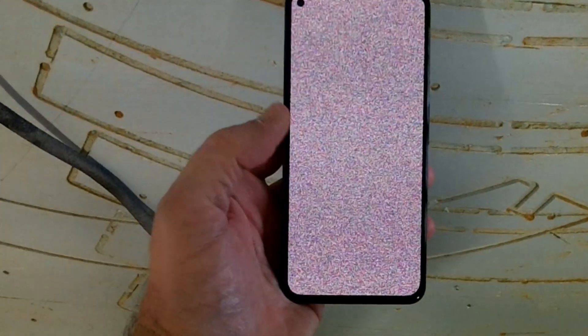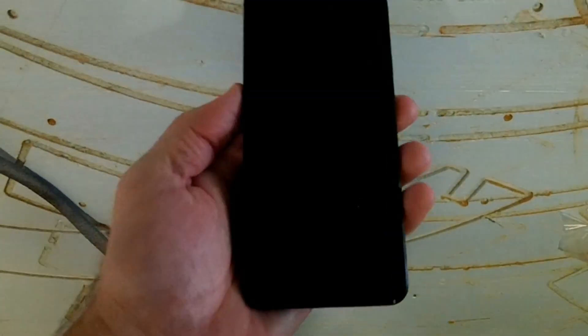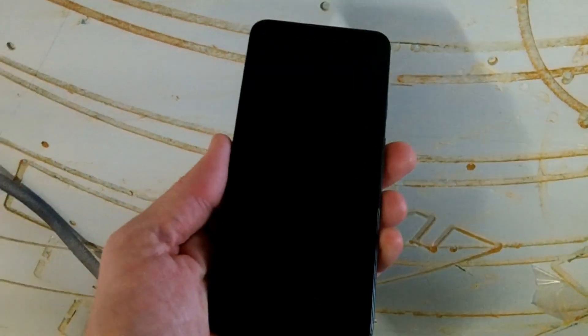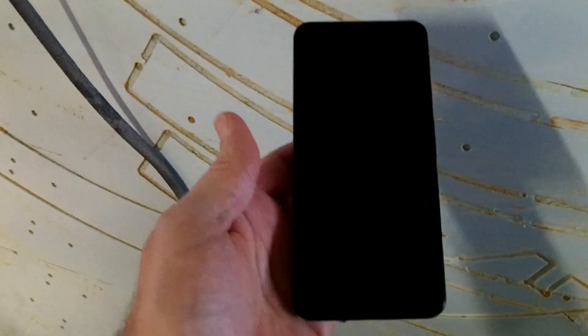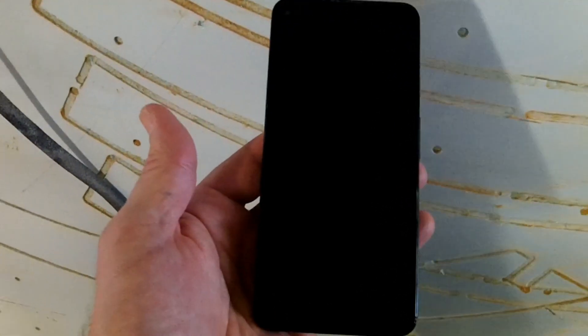This is a Pixel 5a and it is actually working. When the screen is not colorful snow, it has the boot screen and so forth. If you hold the power button down, you can get the power off button. But the screen will flash, and it only accepts touch events when the screen isn't flashing, so it's basically unusable. To fix this, there's a problem with the motherboard — a component that has lost its connection. If I heat up the phone, the flashing gets slower. If I cool the phone down, the flashing gets faster.